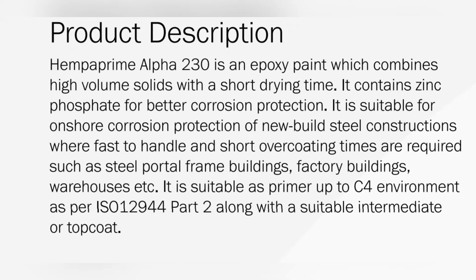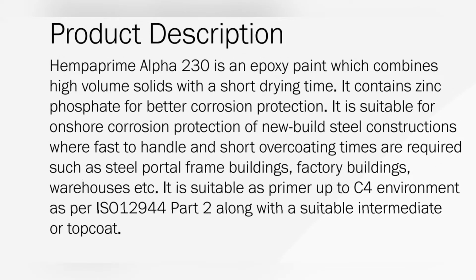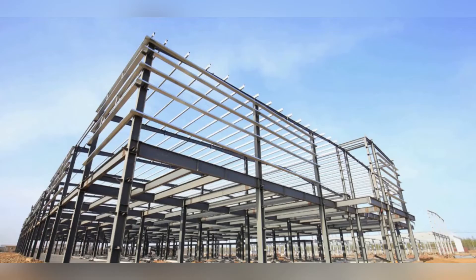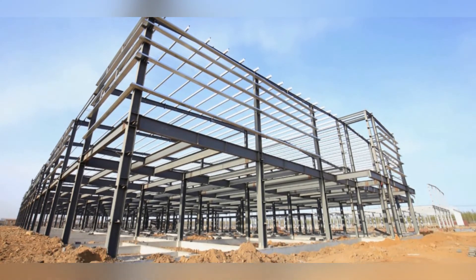It is suitable for onshore corrosion protection of new build steel constructions where fast to handle and short over coating times are required, such as steel portal frame buildings, factory buildings, warehouses, etc. It is suitable as a primer up to C4 environment as per ISO 12944 part 2, along with a suitable intermediate or top coat.